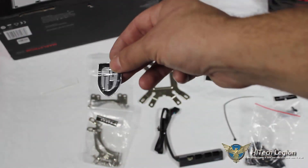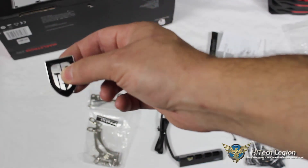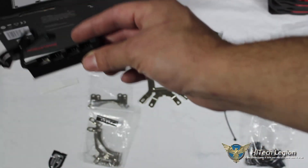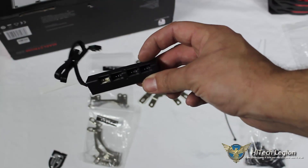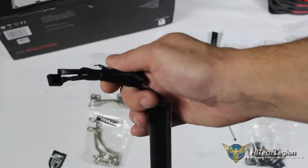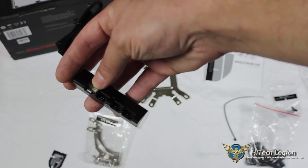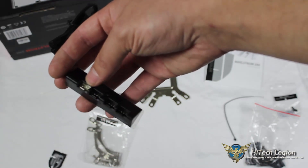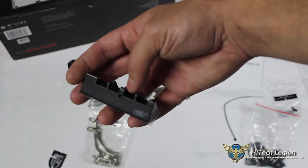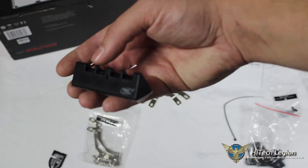There's an included GamerStorm case badge — it's like a metal or hard plastic badge. Deepcool also includes a four-pin, four-port PWM fan hub. One four-pin PWM plugs into your motherboard, and you have four ports — the white one is the main port. You could plug three-pin or four-pin fans in, including your pump and both case fans, and regulate all fans from just this one controller.